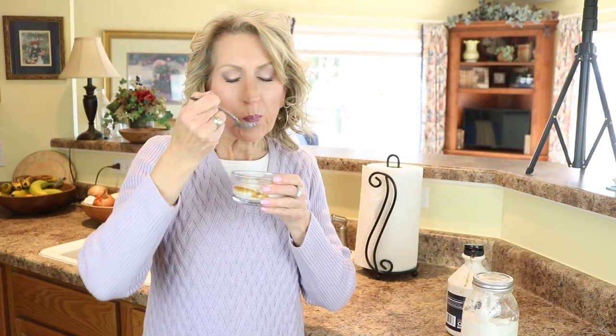It doesn't come out to exactly four cups but it's close — about three cups when all is said and done. Go to the store and see how much a small six-ounce cup of almond yogurt costs. All this cost me was one cup of raw almonds, three tablespoons of tapioca starch, half a teaspoon of agar agar, and four probiotic capsules.